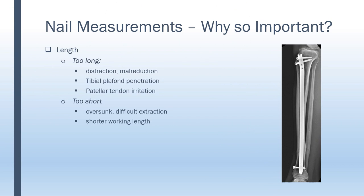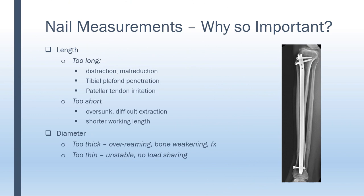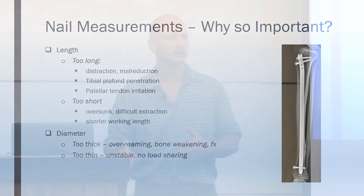Why is it so important to plan ahead and have a nail at the right measurement? If we use a nail that is too long, we might cause destruction of the fracture site and even nonunion, or malreduction and malunion. If we oversink it, we might penetrate the tibial plafond, or if we don't sink it enough, we can cause irritation of the patella tendon. If the nail is too short, its lever arm might not be sufficient for stability, or it may pose technical difficulties to extract the nail later on if needed. If the nail is too thick, we will over-ream the tibia, weaken the bone, and may cause iatrogenic fractures. And if the nail is too thin, the principle of load sharing will not be addressed and we'll have insufficient stability.